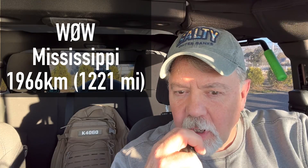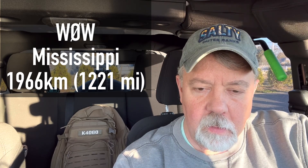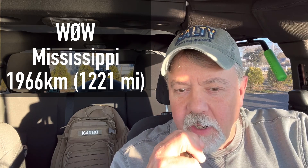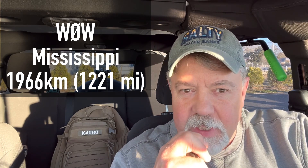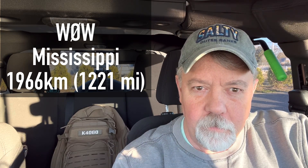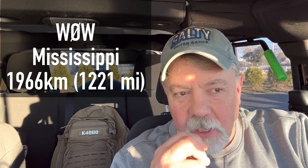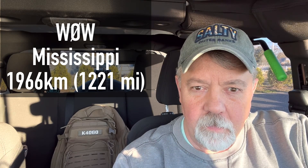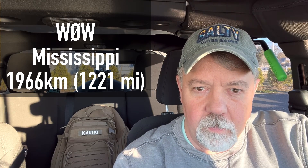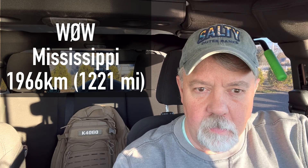Kilo 4 Oscar Golf Oscar. You are 5x9, Mississippi. Handle's Larry. QSL — Larry, you're 5x9 into Rhode Island, the handle here is Walt, Whiskey Alpha Lima Tango. Nice to get a Rhode Island today — glad to get you in the log. Thanks for getting me in the log, have a good one, my friend. 73. This is Whiskey Zero Whiskey, operated by Alpha Golf Zulu, Larry, near Hattiesburg, Mississippi. Whiskey Zero Whiskey's QSL on 10.